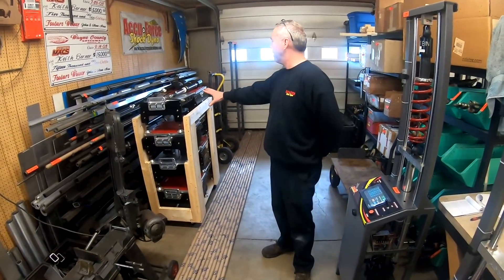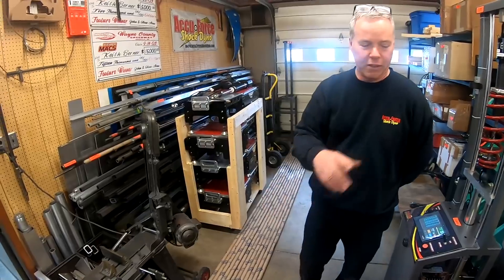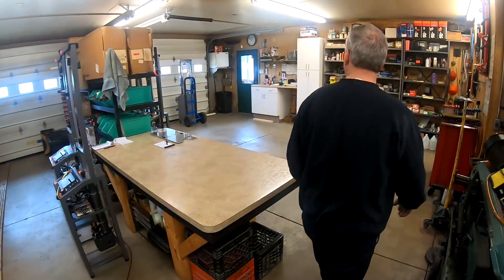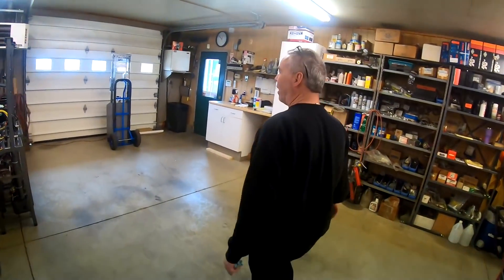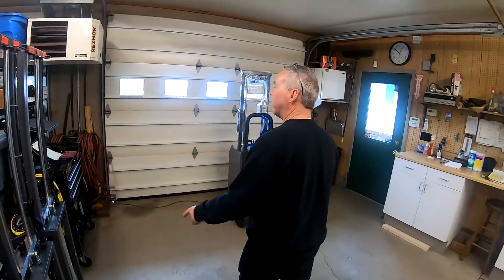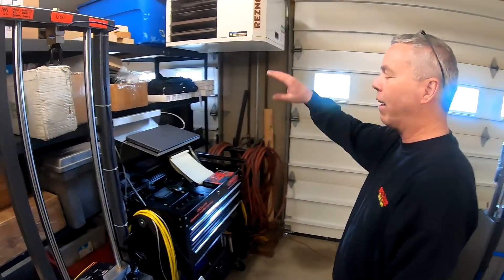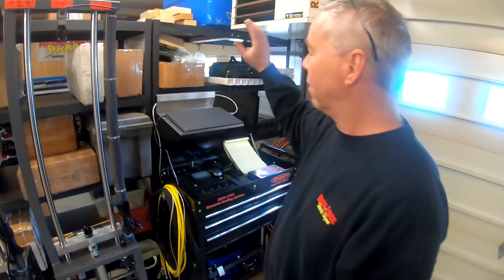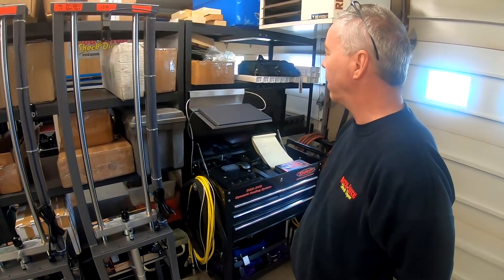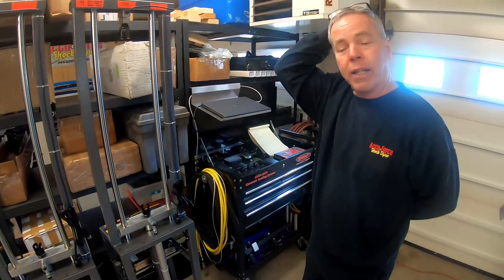We just had a car here from Louisiana — it's still in the driveway. We set it up, the brains of it is here, and we have a data system line. We hook it up and do a pull-down at that point, with a computer hooked up to all the data.